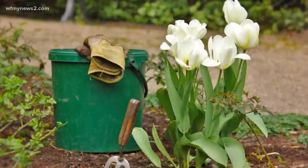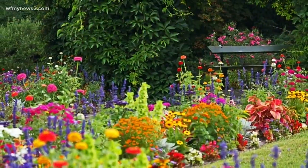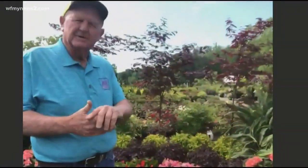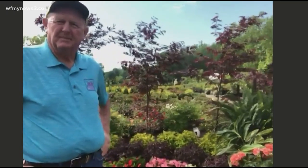We always recommend planting in numbers of three — odd numbers, not even numbers. It makes it look a lot more continuous; it just looks better. And the organic material that you put into the soil and mix with the soil that's already there helps that plant get established, helps conserve moisture. Roots need plenty of air and plenty of water, so it's really important to build that bed up.